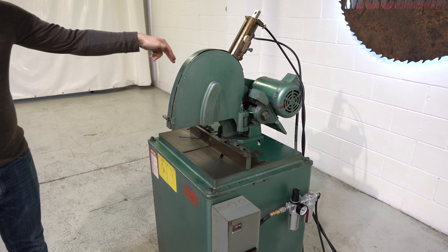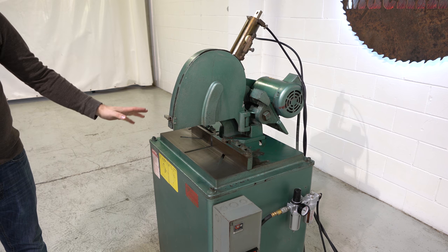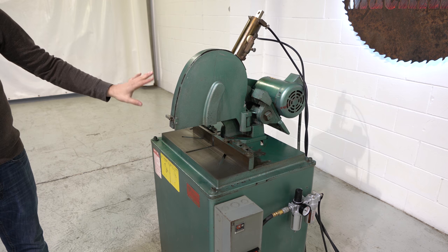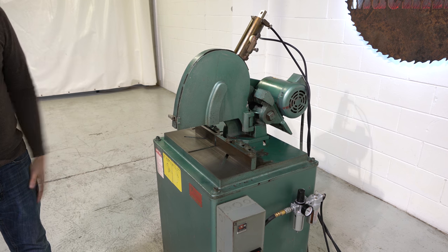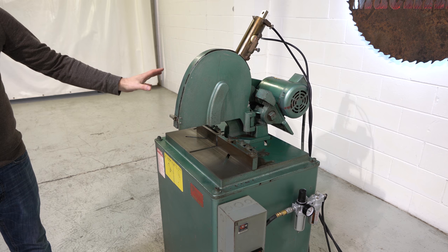There's also a miter slot in the back of the machine. It will miter to the right up to about 46 or 47 degrees, so it's basically trying to hit that 45. There is also a stop on the left-hand side — if you remove that stop it will actually miter both right and left, but obviously you're going to lose that stop to get back to 90.